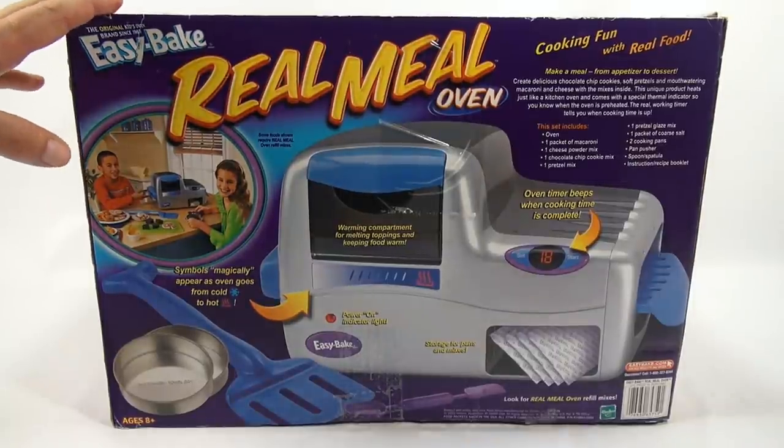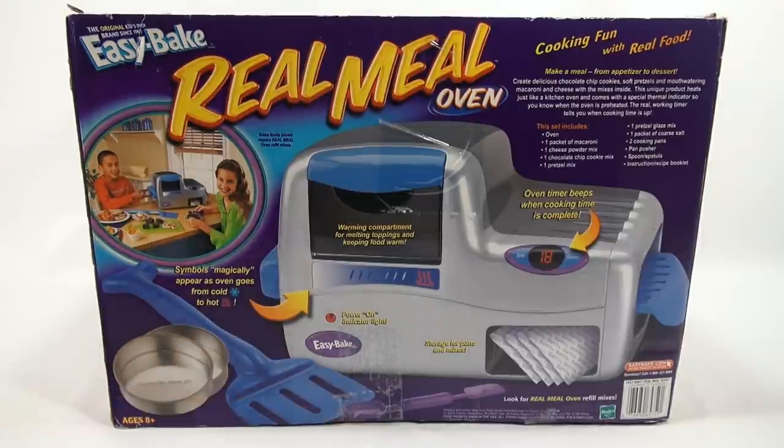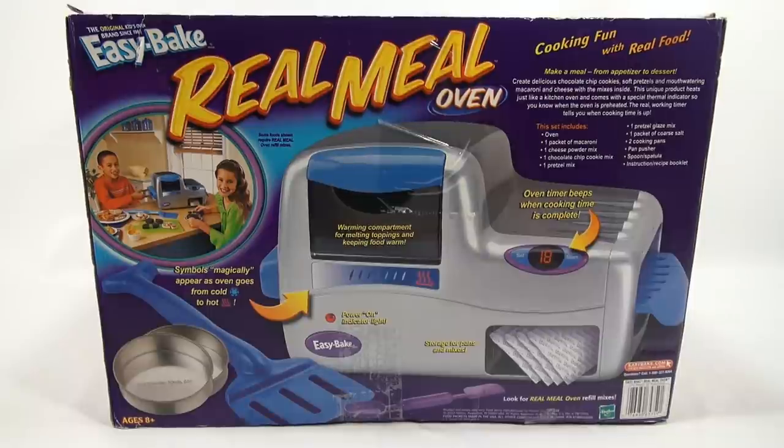This actually came with mixes that we don't have — we got other mixes — and then two pans, the pan pusher, and this little purple measure scraper tool. The box says: cooking fun with real food, make a meal from appetizer to dessert, create delicious chocolate chip cookies, soft pretzels, and mouthwatering macaroni and cheese. This unique product heats just like a kitchen oven and comes with a special thermal indicator so you know when the oven is preheated.